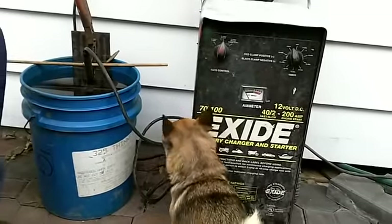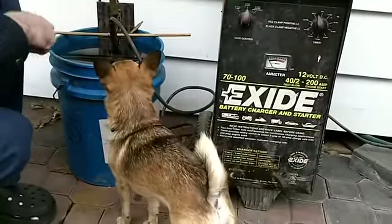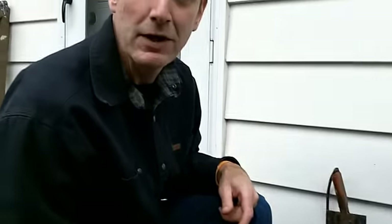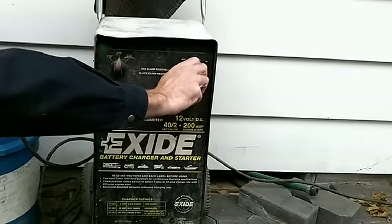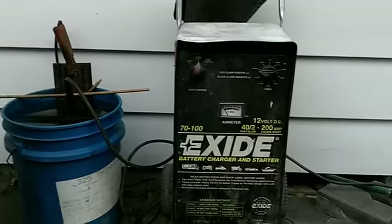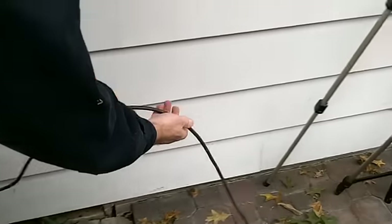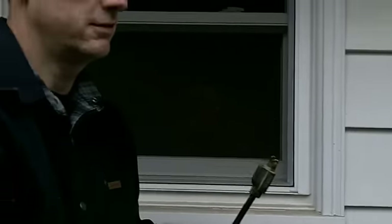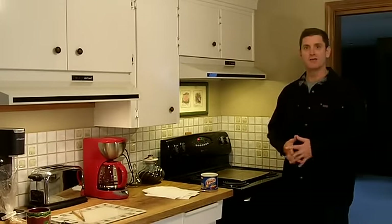Safety dog is inspecting the battery charger and the electrolysis setup — he says it's time to go ahead and turn this thing on and get bubbling. Here we go — and we have a problem. What could it be? I suppose you need to plug it in if it's going to work.